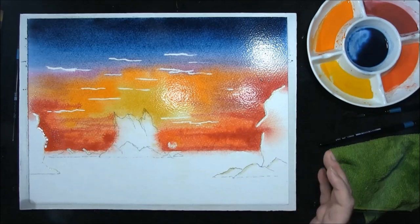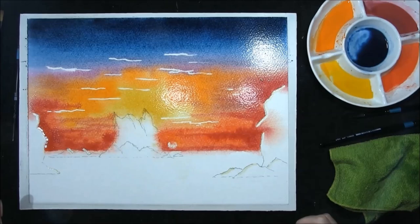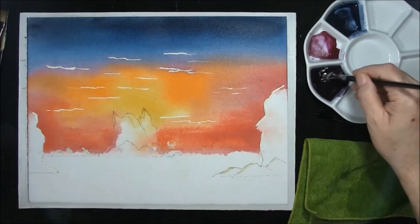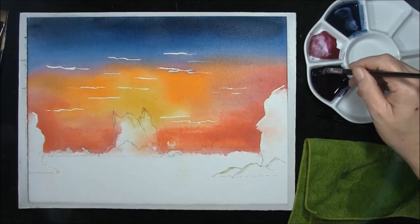Now we have to leave this until the shine disappears off the paper, then we'll come back and put the clouds in — we're going to allow this to dry for about 10 minutes. That took a bit longer than 10 minutes, that was about 30 minutes. We're going to put the clouds in now. This is a mixture of indigo, Prussian blue, magenta with a touch of burnt umber.